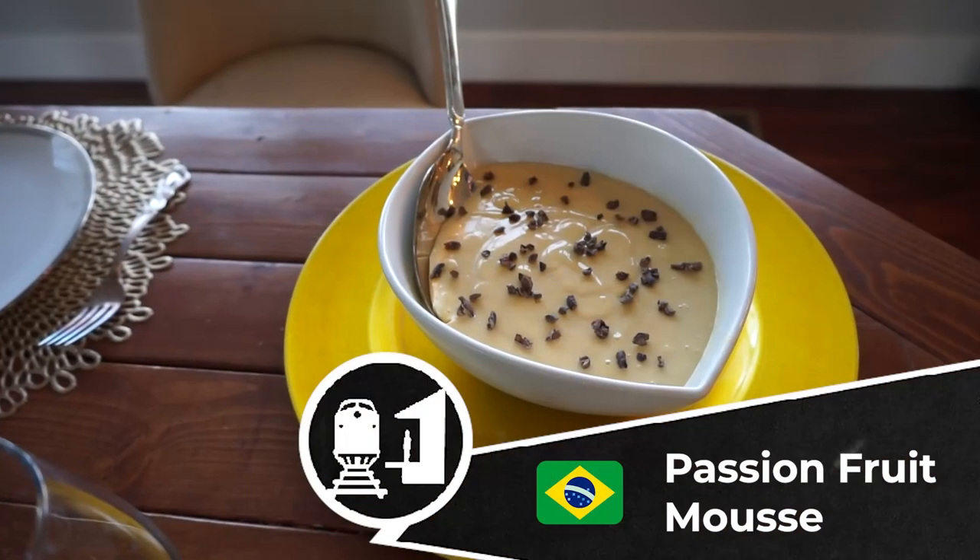Hey, I'm Jocelyn with Walter's World, and today I'm going to cook a few things because it is Greek Easter. I'm making some of my favorite things: a leg of lamb, Greek-style potatoes, and also a Brazilian dessert called Mousse de Maracujá.